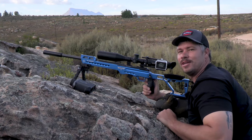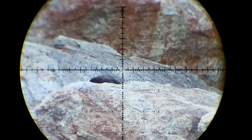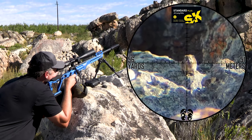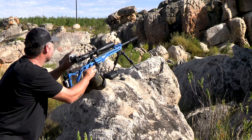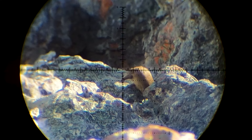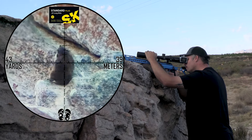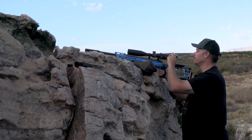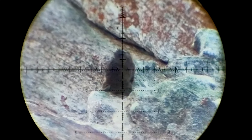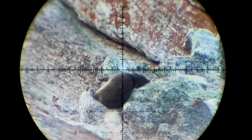Perfect shot. Straight out. Smoked. Straight out.